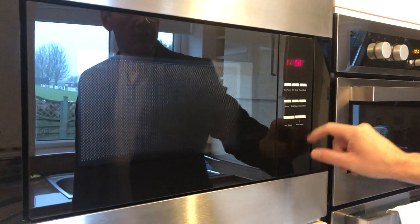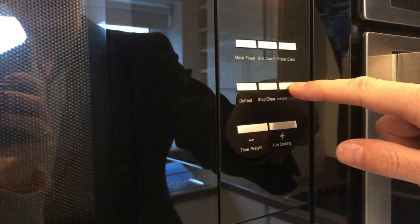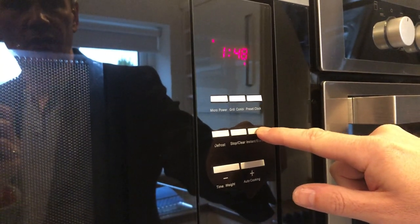To set the timer, we have an instant start button here. If you press that, it defaults at one minute and then it simply goes up in increments depending on the chosen time.